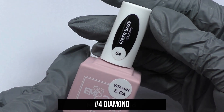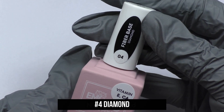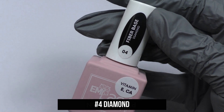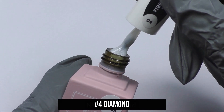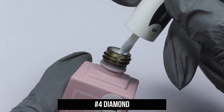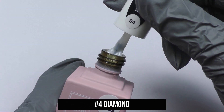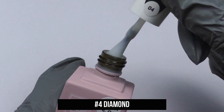Emilac Fiber Base Gel Diamond is a reinforcing base for weakened thin nails. It has a milky shade with small silver particles; we recommend using Fiber Base Clear or a regular base under it.